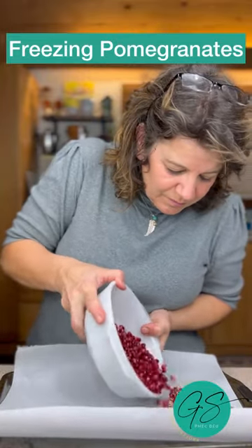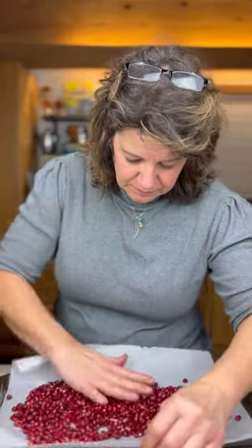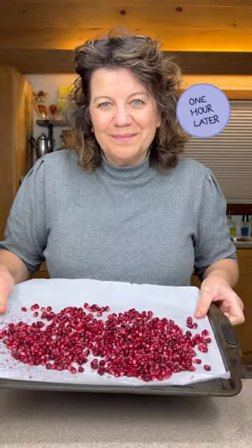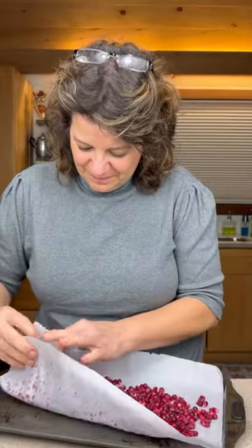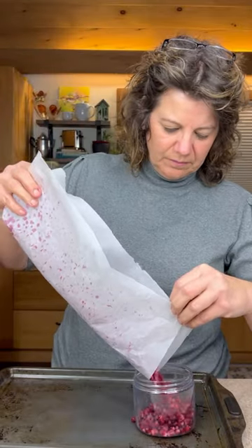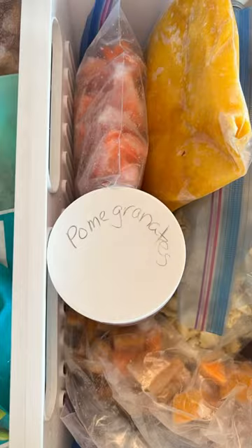Freezing pomegranates is super easy. Simply spread the seeds on a parchment lined baking sheet, spread them into a nice even thin layer, and place them in the freezer. After an hour they'll be ready to transfer into a container or a freezer bag. Put them back in the freezer and they'll be ready for you anytime.